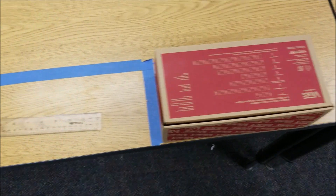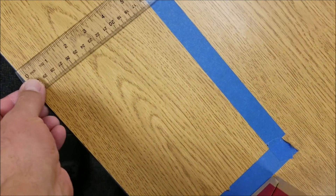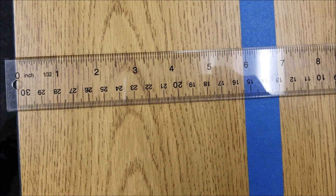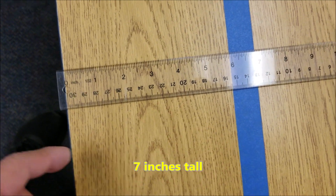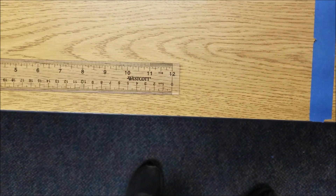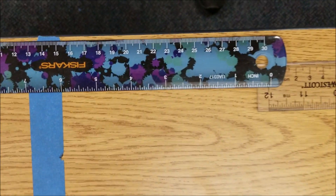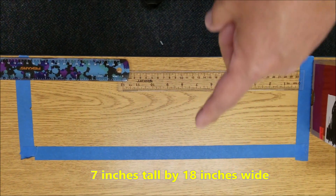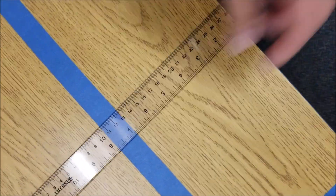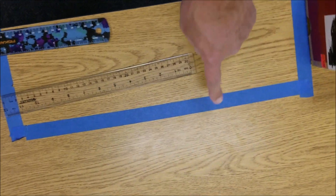Okay, so this is my setup. I just have shoe boxes that will take the place of the cars. If you're wondering about the dimensions: I have this being seven inches this way and 18 inches this way. If you're not counting the blue tape, this would actually be six inches. So it kind of depends on whether you want to include the blue tape or not.